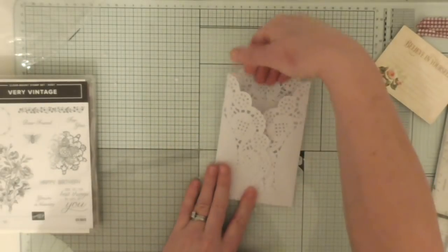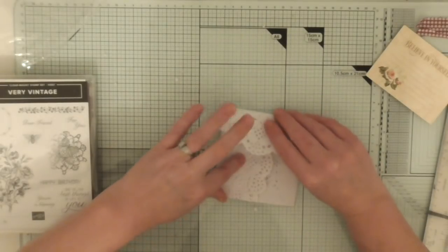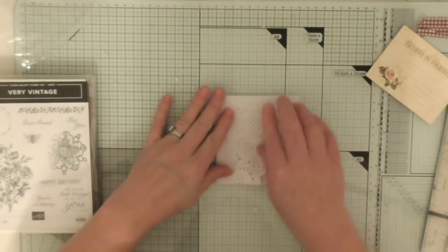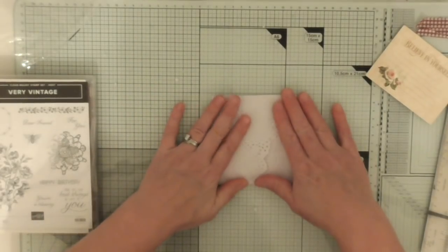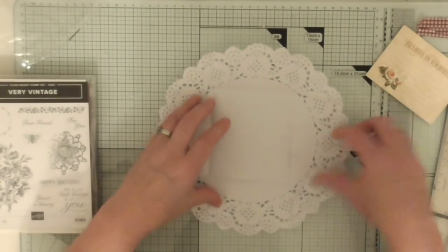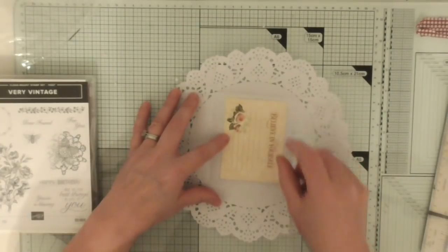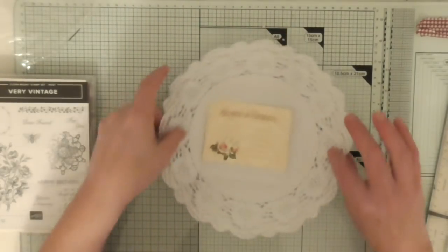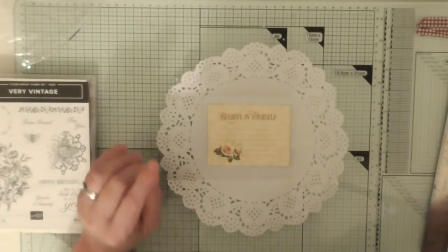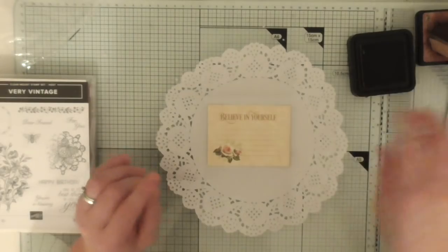That could be a tuck spot from there, but we're going to fold it over and create a little — it's like a lace pocket, isn't it? It looks like lace. And then that will open up and inside there will just be room for one of these little inspirational cards. That one will have to go that way, so I might have the envelope going that way. You can ink them and stamp them and do what you want with them.